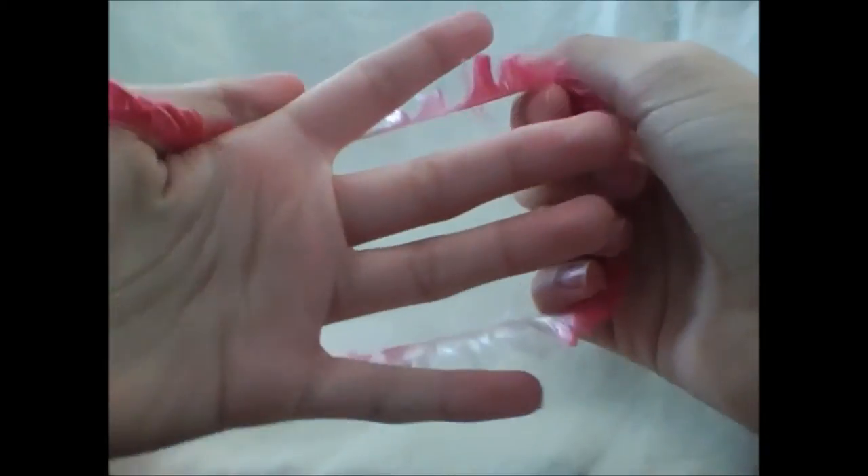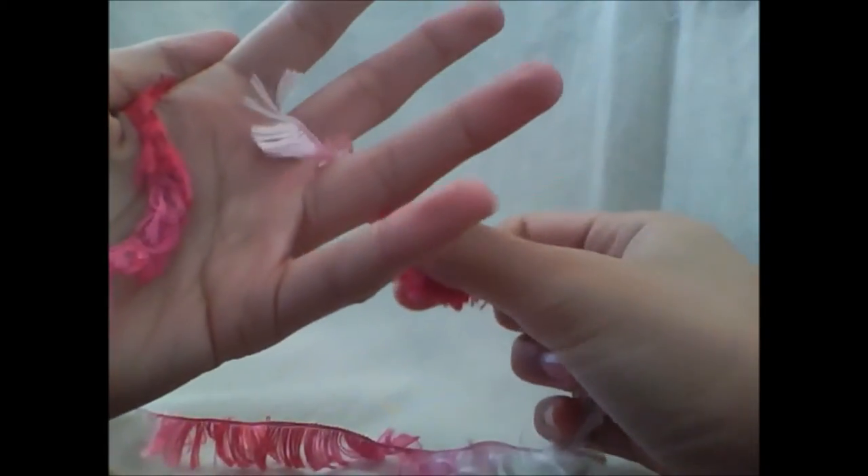First thing that you want to do is take your strand of yarn and using your left hand you are going to put the strand of yarn in between your thumb and forefinger like this. You are going to weave it through your four fingers — going behind, forward, behind, and forward. So it looks like that.